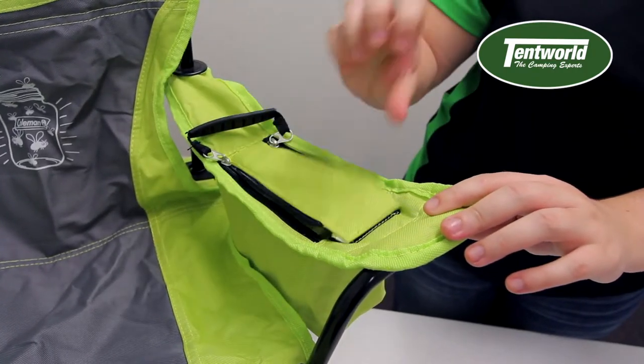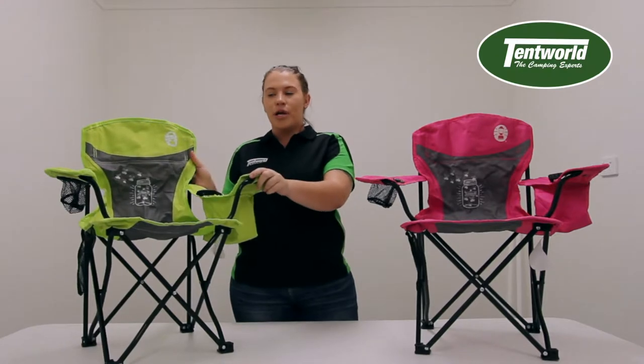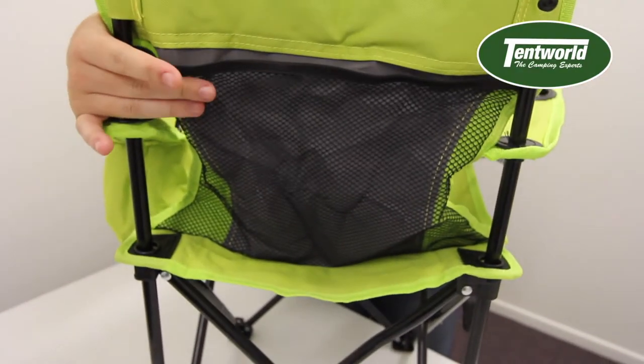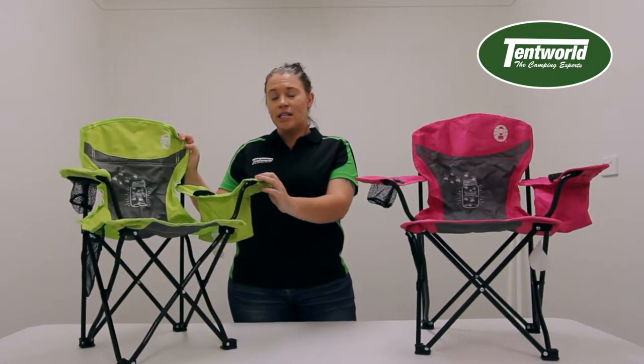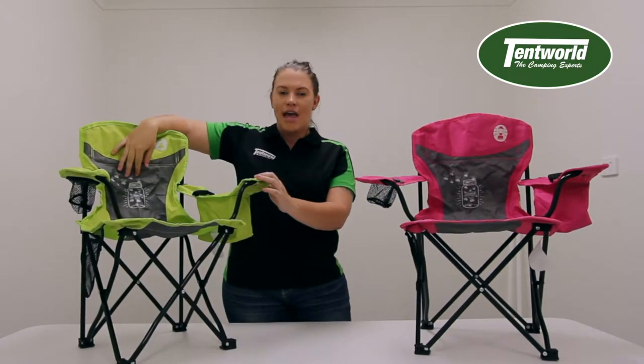It also has padded backing and storage pockets on the side of the chair and on the back of the chair as well. One feature that the kids will love is that this chair has glow-in-the-dark decals both here and here.